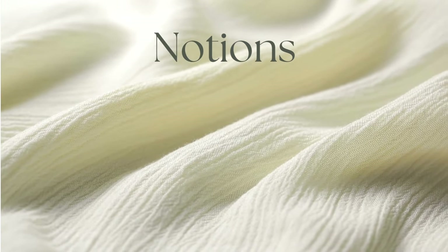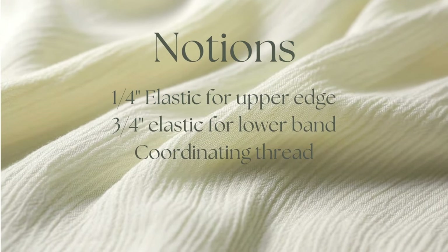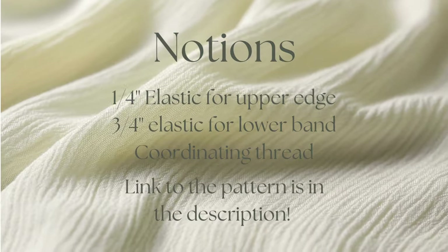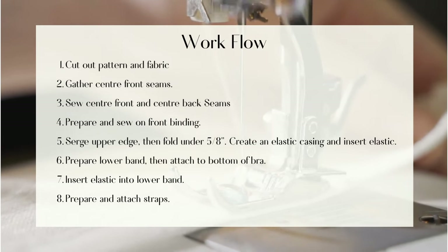You will also need some quarter inch elastic for the upper edge and three quarter inch elastic for the lower band, and of course some thread. You can get the pattern on my website — the link will be in the description. Here's our overall workflow — you can stop and take a screenshot or just pause here if you want to read through it.